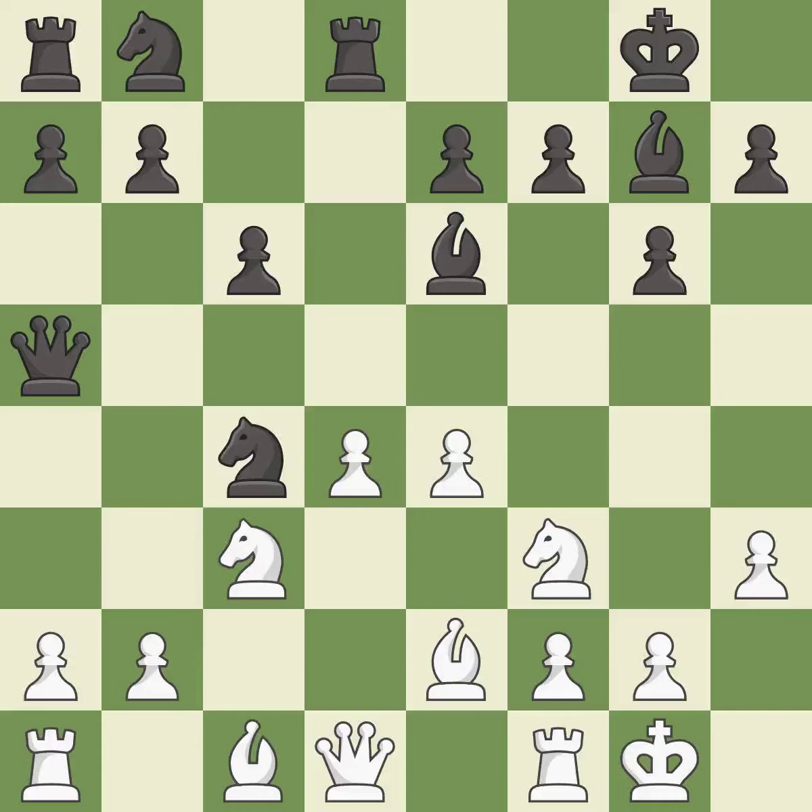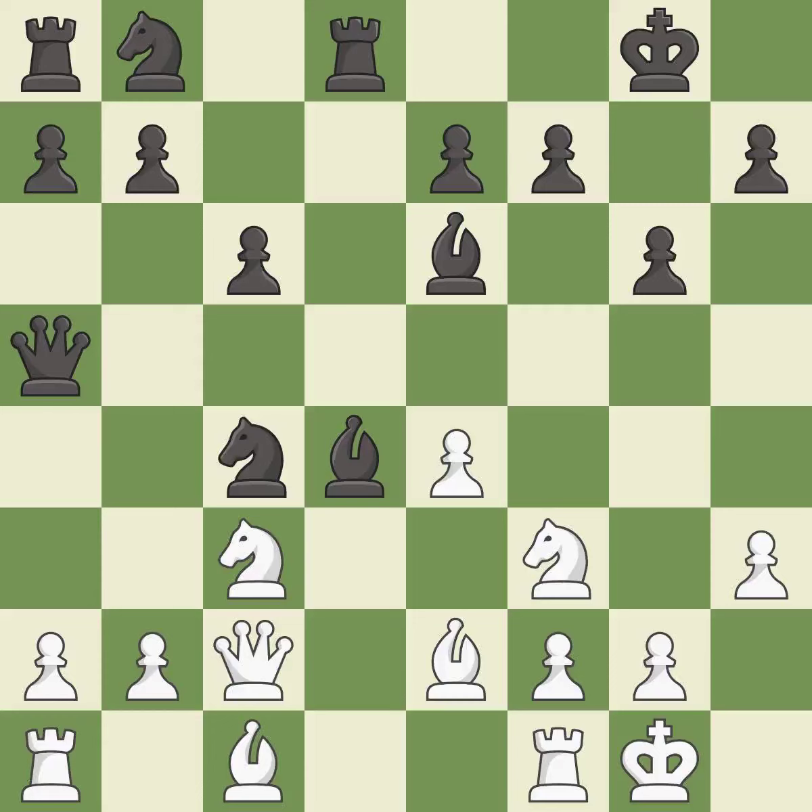This develops a queen off its starting square, getting it into the action — it is best. Capturing that pawn wins material — it is best. Recaptures follow, each being the best response. This kicks an opposing knight — it is best.